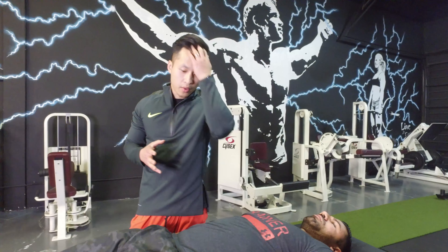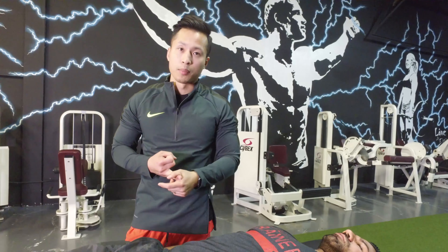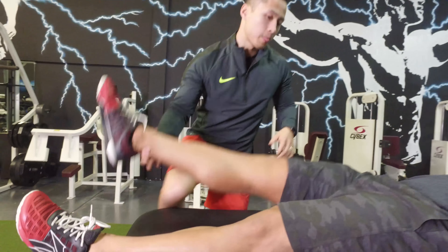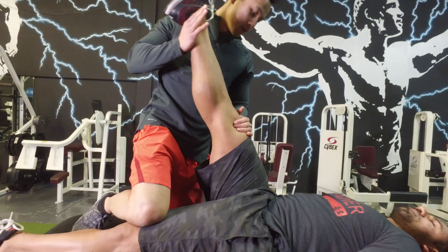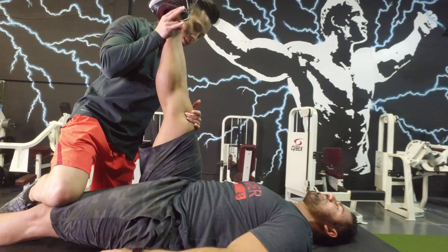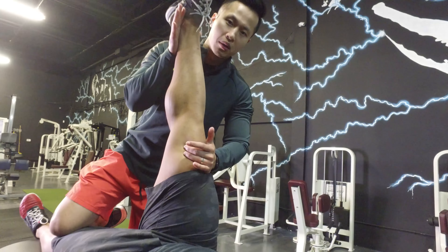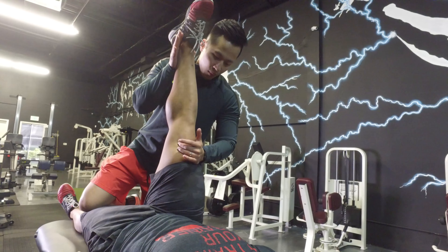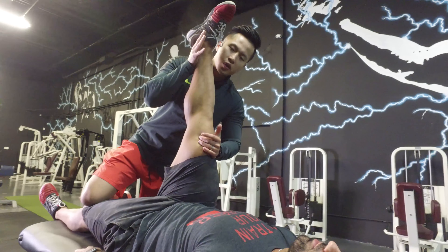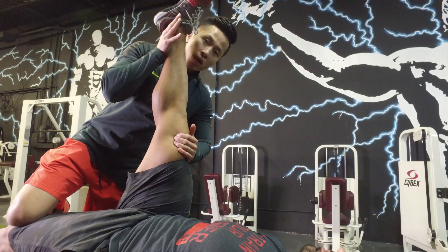Another common reason for low back pain is hamstring tightness and tightness in the piriformis. We're going to check that right now. Nate has decent hamstring flexibility — he's at about 90 degrees, which is fairly decent for males in general. We're going to stretch him out, typically three times for 30 seconds. You can use a strap or your door.